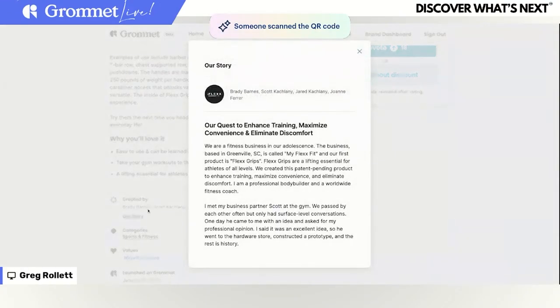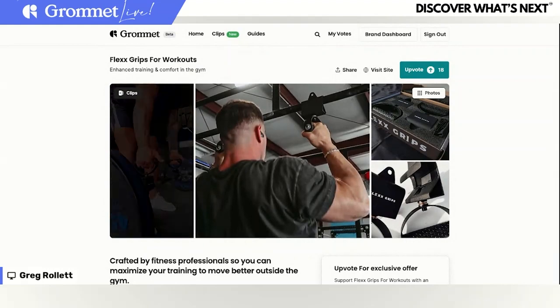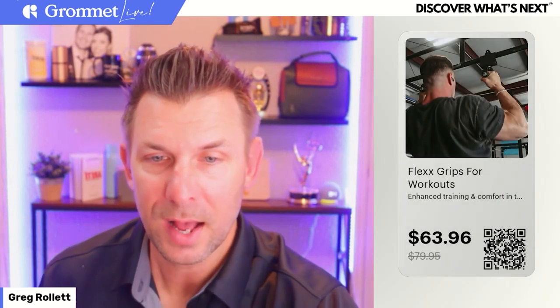I think you guys are going to love this — it's a great team behind it from Greenville, South Carolina. Really love what they are doing. Check these guys out. If you're into gym stuff, I think this could be a really great Father's Day gift, or something you're getting for that. Maybe save it to your wishlist as we go. Let me get that QR code back on the screen.